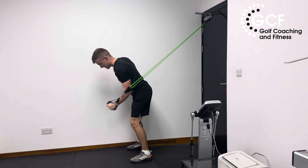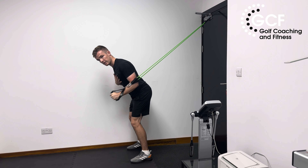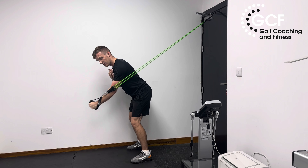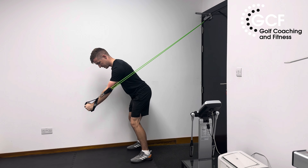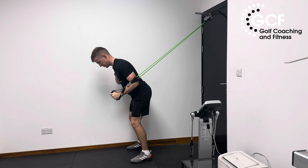Again, resisting rotation — I don't want to see any rotation, no movement of that chest. The only thing we should really see is that shoulder protracting and retracting. Nice and stable, controlled.